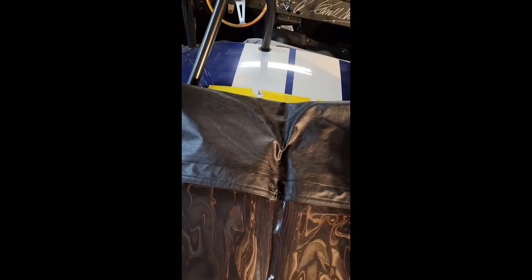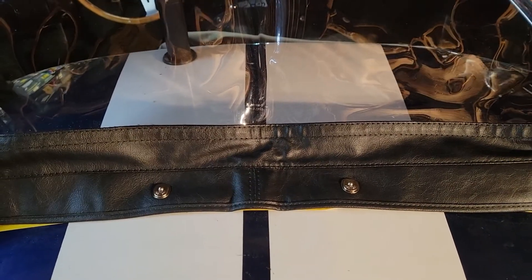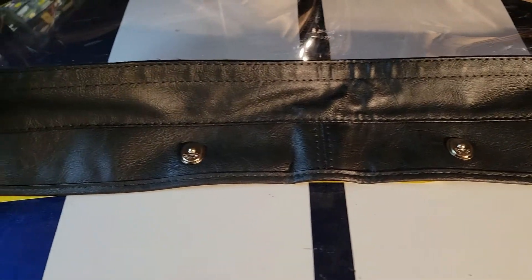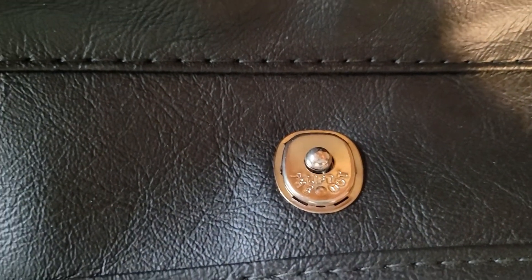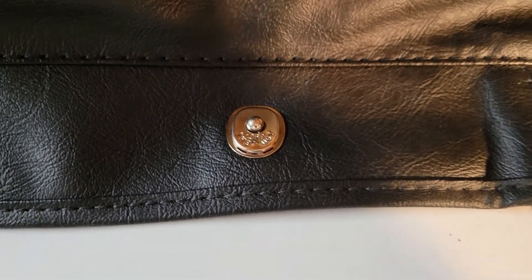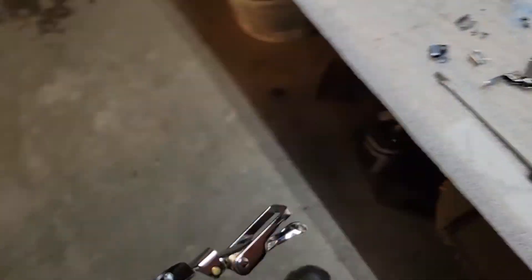I didn't want to leave you guys hanging partway through, so I thought I'd do a quick update. You can see I've put the first couple of lift-the-dot snaps into the back center of the top and got them snapped down on the car - the writing goes out towards you, which means the narrow-spaced tongues on the lift-the-dot are towards the outside. The top is loosely strung across the car and you can see it runs into the roll bar. It does however reach the front edge of the windshield with just enough to wrap around those split header bows.